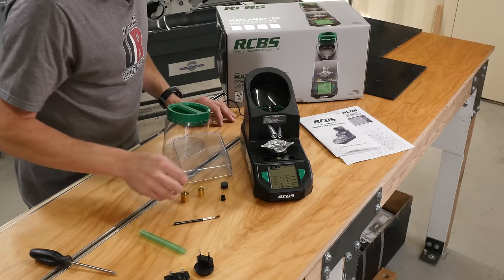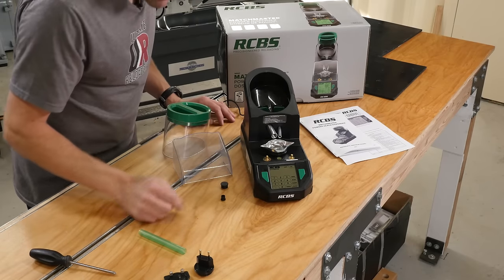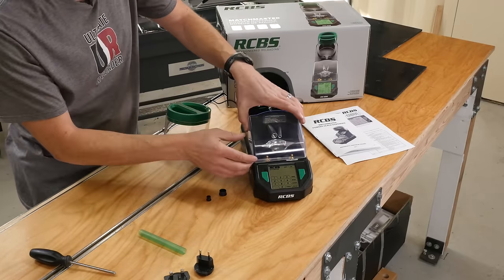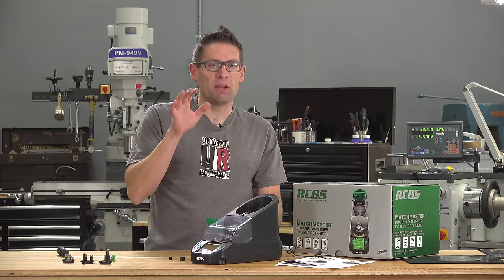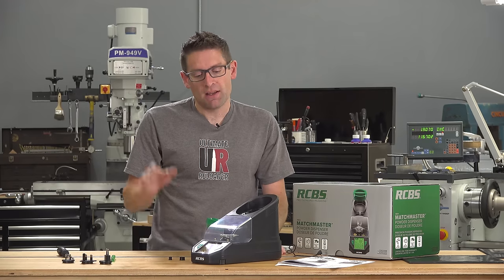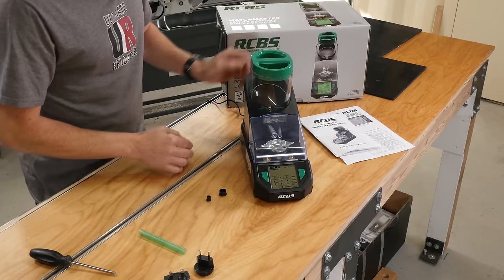We've got the pan, two calibration weights — a 50 gram and a 20 gram — and the powder brush to clean out the internals. We've got two caps, one for each of the dispensing tubes. We've got a windscreen, which is a super important part of the setup. When you get down to the level of sensitivity this is capable of — 0.04 grains — the slightest air movement in the room can cause that much of a fluctuation, so you always want to make sure that windscreen is in place.